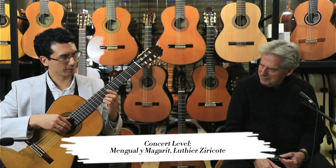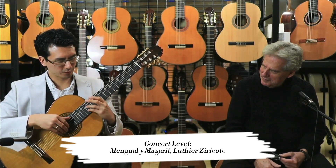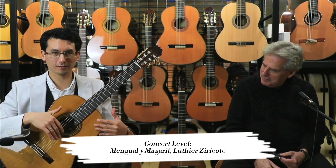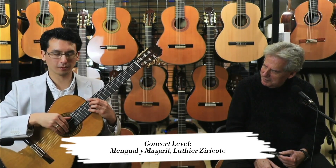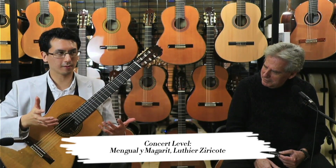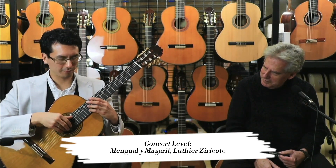One of my most popular YouTube uploads was played on the same model as this one, where I played a bit of a Chopin Prelude. I think part of the reason it captured people is that thick sound that it has, so I'll play a little bit of that Prelude.